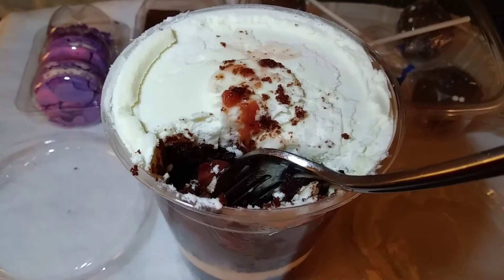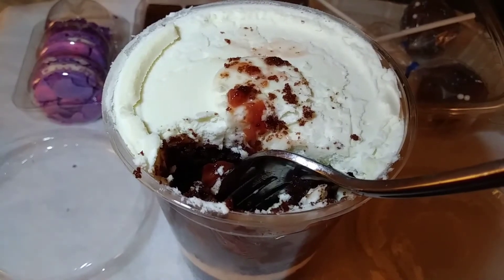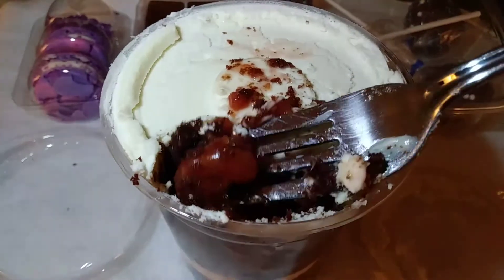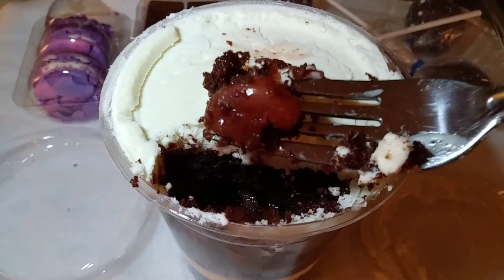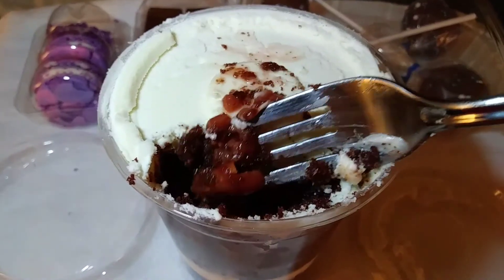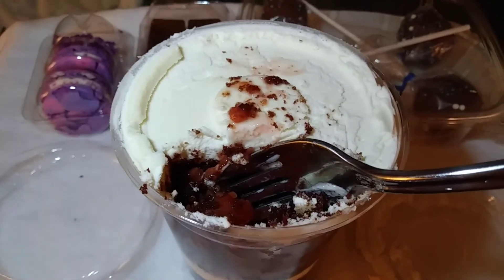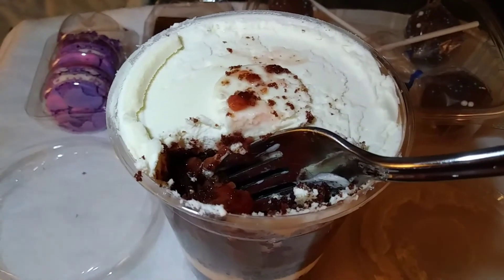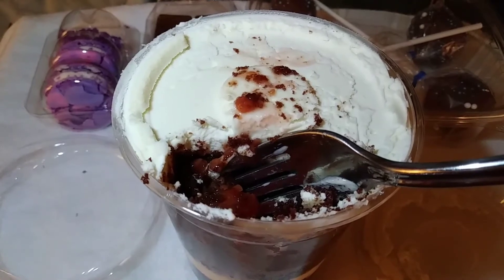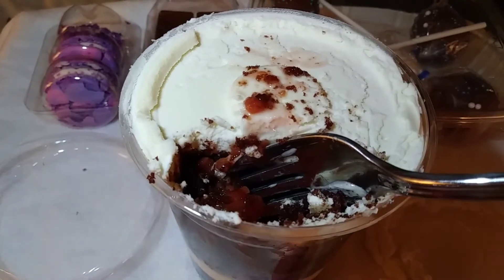Technique-wise it kind of reminds me of eating a Rita's gelato — I'm going through all the icing to get to the cherries. Oh my goodness, the cherry filling and the chocolate cake are fantastic — very moist, very cherry-chocolate wonderfulness! I will say the icing is kind of sweet, and I even usually like really sweet buttercream icing, so I think in smaller amounts mixed with the cake it would be much better.